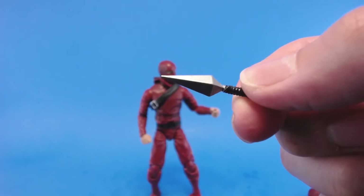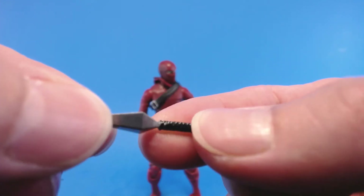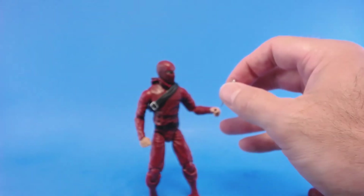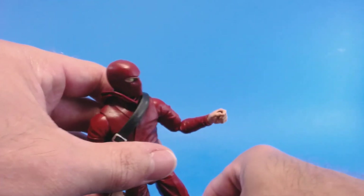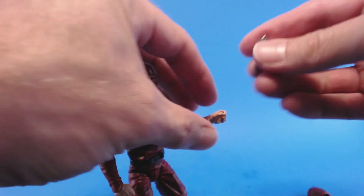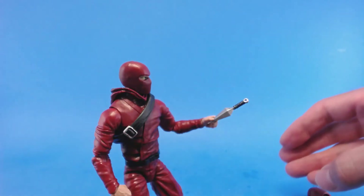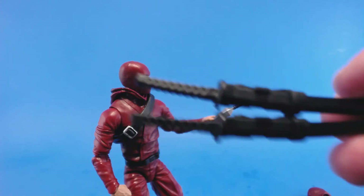This throwing dagger is very, very nice — they did a great job sculpting and painting it. I like the handle and the little loop hole at the end. You can get him to hold it like he's going to throw it, which is super cool. Let's see if I can actually execute this on camera.